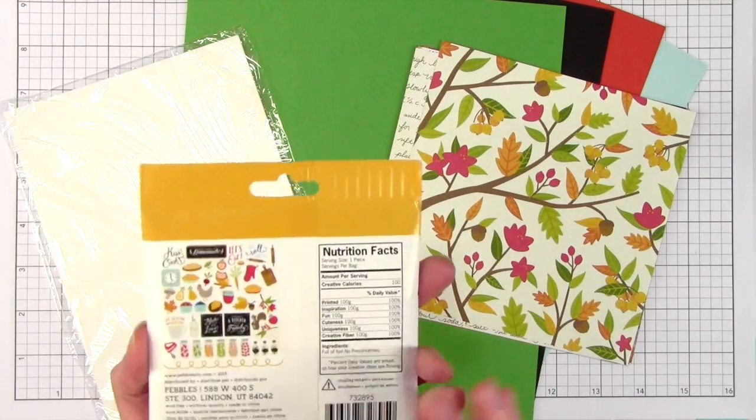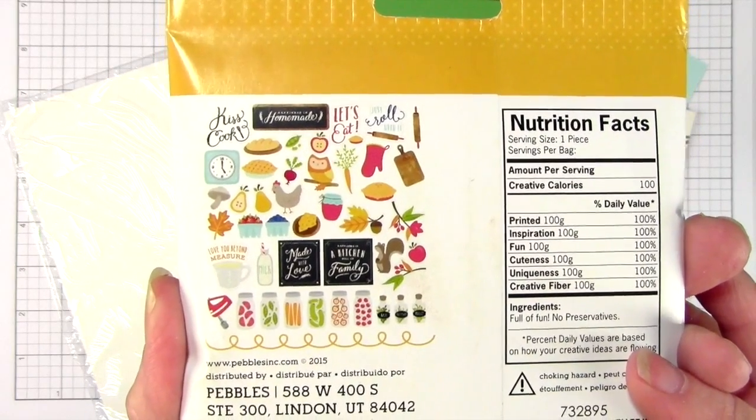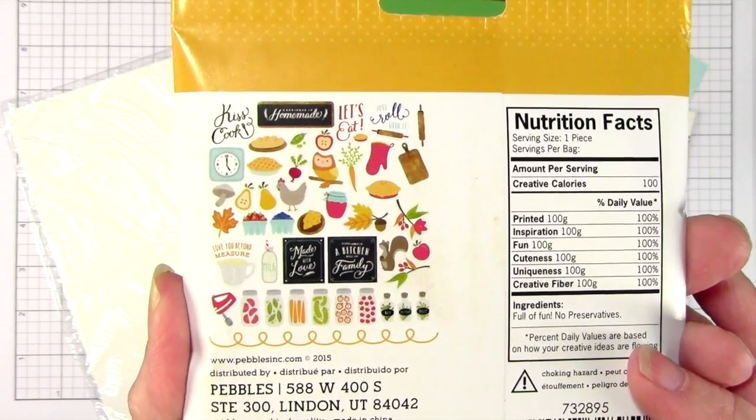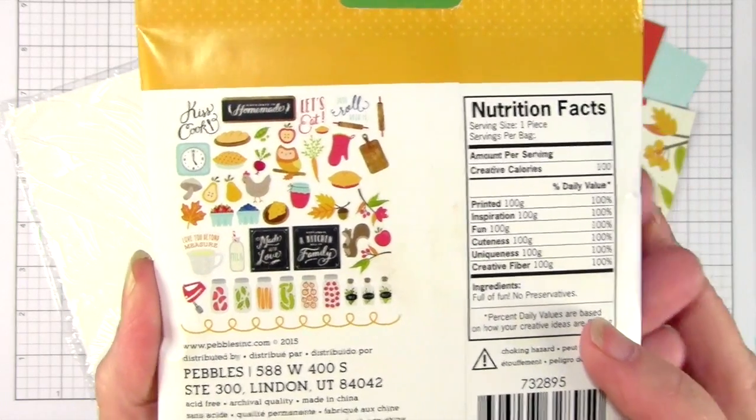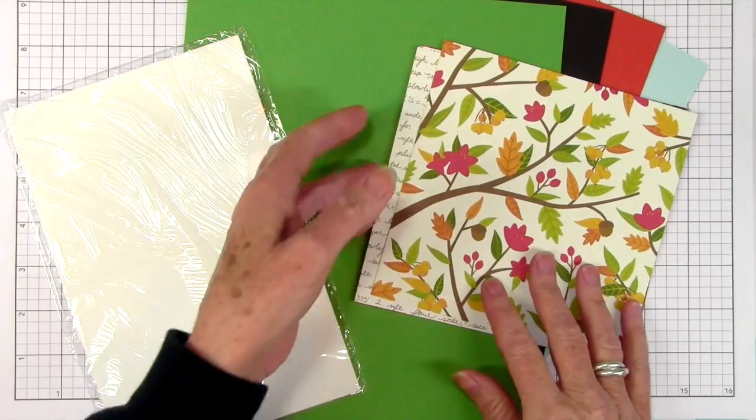These are adorable. They even have a nutrition fax on the back, which I thought was really fun, but there are 44 chip boards or die cuts in here, and later I'll go ahead and show you all those that are included. So those are really nice, really nice fall colors.